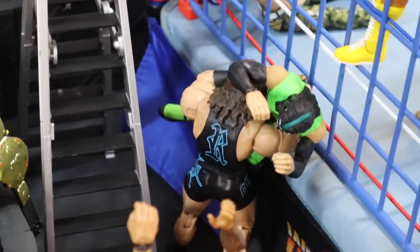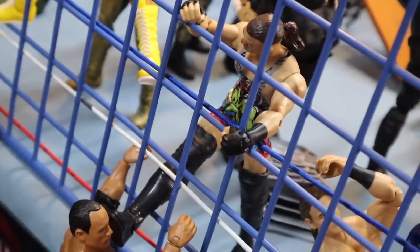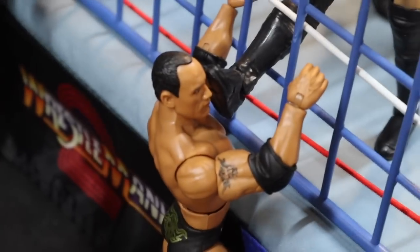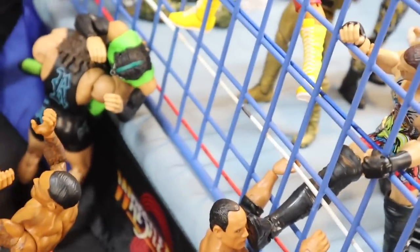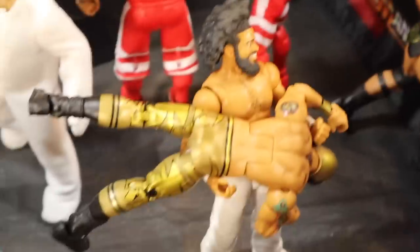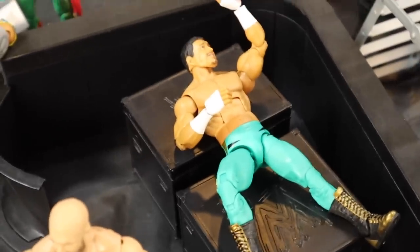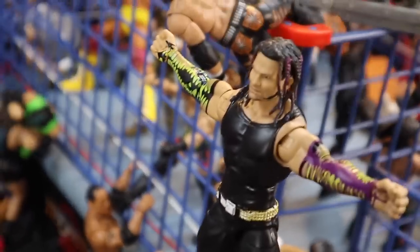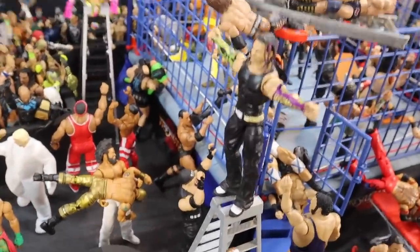Moving over here, Rhino just delivered a gore to the Hurricane right into the steel cage and the ring apron. Moving over here, we have Rob Van Dam sending his boot through the steel cage right into the face of the Rock — that is so cool. Very clever idea, because on the retro steel cage the holes are bigger than the new era steel cage. Moving over here, we have No Way Jose with Lince Dorado up, about to slam him right into the steel cage. Moving over here, we have Eddie Guerrero laid out on top of shipping containers, and Jeff Hardy is about 20 feet above him about to deliver a swanton bomb on top of the shipping containers, with his brother Matt cheering him on from the side of the ladder.